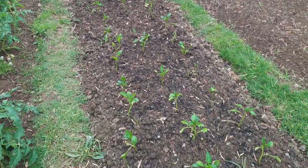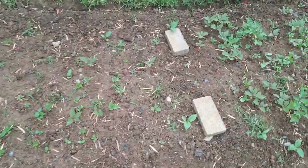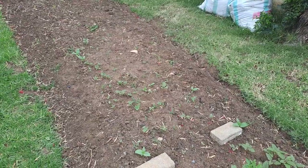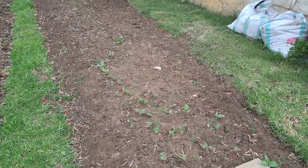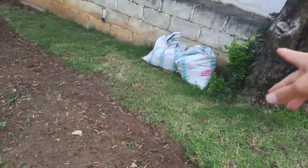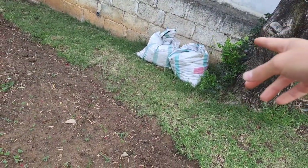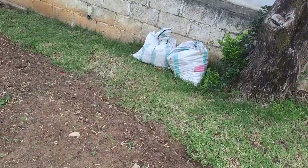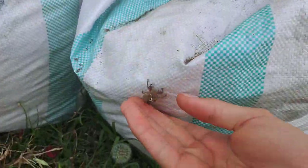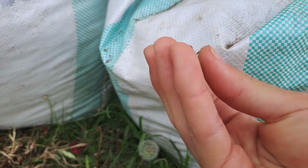Cutworms are definitely the biggest enemy for peppers, but this bed is looking really really cool with all those peppers along there. I will be setting out this bed pretty shortly — maybe within a few days — we actually predicted a little bit of rain tonight and for tomorrow. I might see if I can do something today. I've got some horse manure compost over there — I'll link the video down below if you'd like to see where I got that.